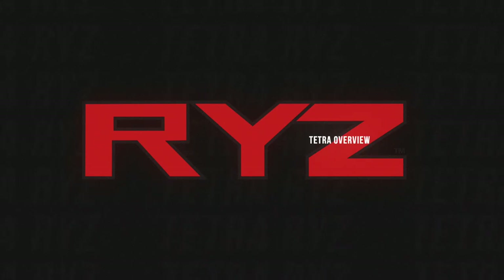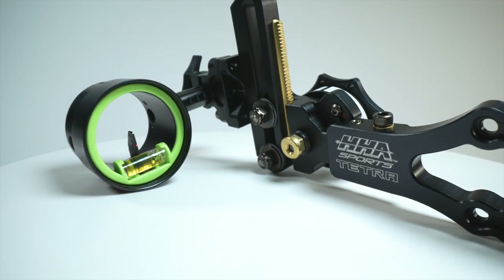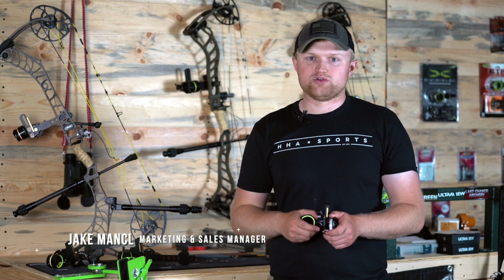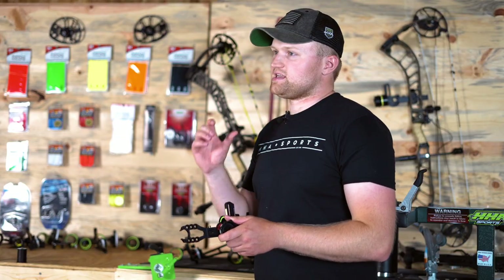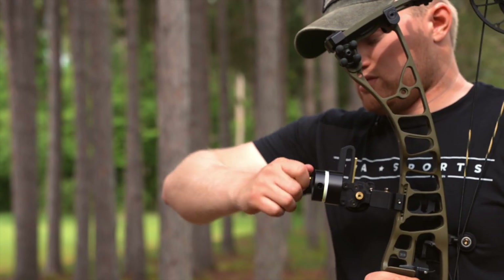Hey guys, Jake with HJ Sports here today to talk to you about the new Tetra Rise bow sight that we've launched for this year. This is one that we've been really excited to show you. We've been working on it for a long time, with a lot of really cool features packed into this sight to keep the bow hunter and the 3D archer in mind.